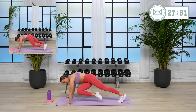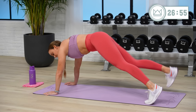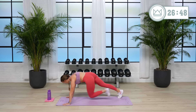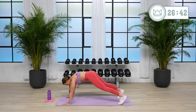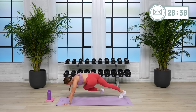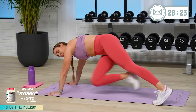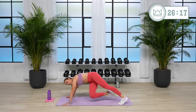Exhale, 2, 1. Keep your hips low. Keep your hands nailed into the floor — shoulders right over top of them. Rest. Good, come on up.